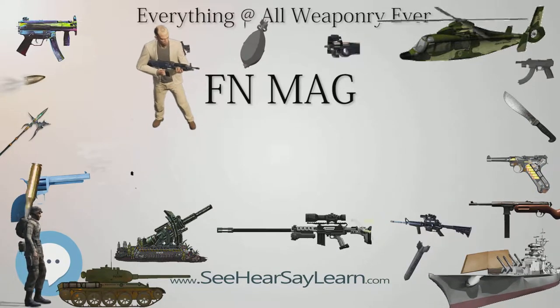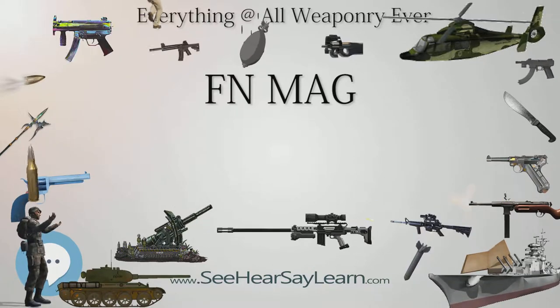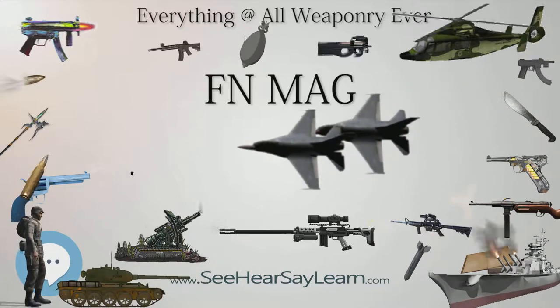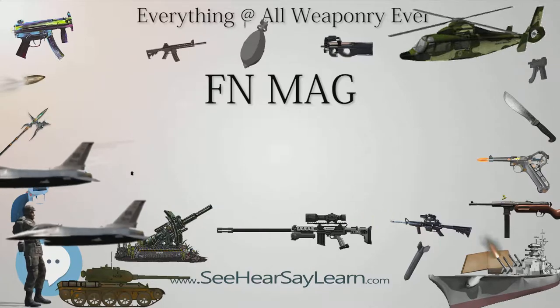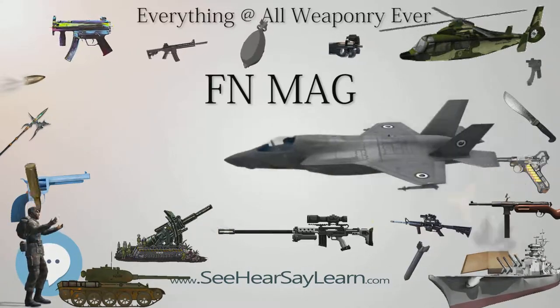The MAG uses a series of proven design concepts from other successful firearms. For example, the locking mechanism is modeled on that of the Browning M1918 BAR automatic rifle, and the feed and trigger mechanisms are from the World War II-era MG42 Universal Machine Gun. Both the spring-powered extractor and ejector are contained in the bolt. After firing, spent cartridge casings are removed through an ejection port located at the base of the receiver. A spring-loaded dust cover of the MG42 type covers the ejection port.